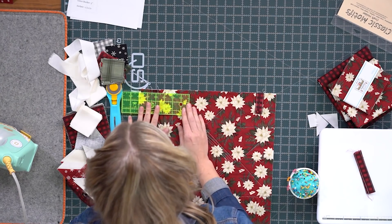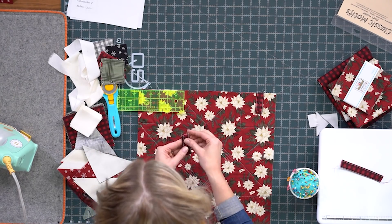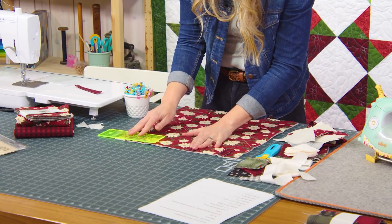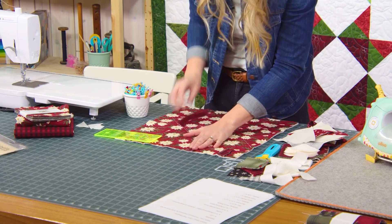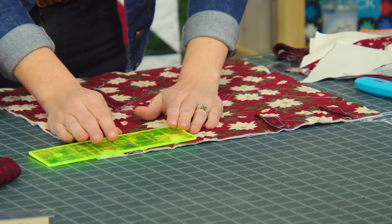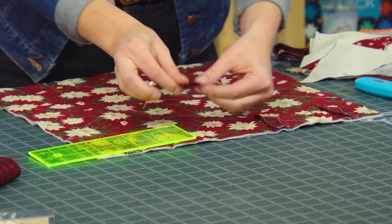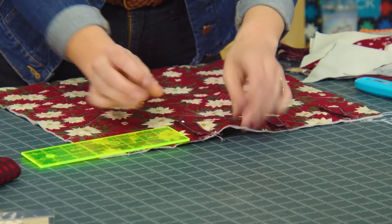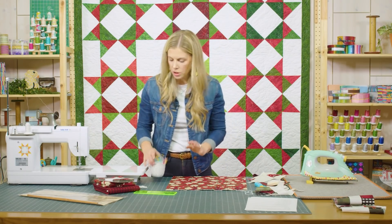We can measure over — usually three inches is a good number. If I do three from there and three from there, I think that's going to divvy it up just about right. Then we'll put a pin in this one, measure over three inches from the edge of that last one, and add the next tab here. So those are all pinned in place now on the back side of the wall hanging. Then let's take our binding.